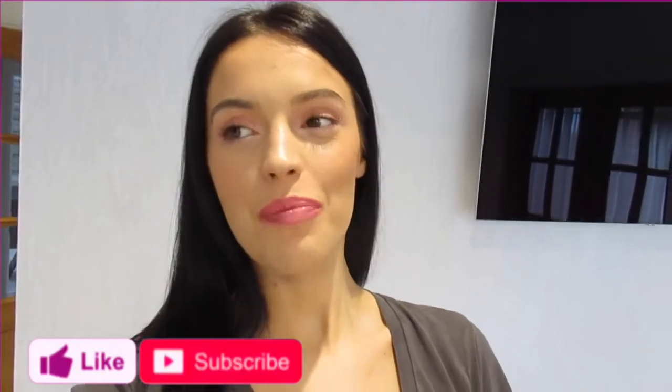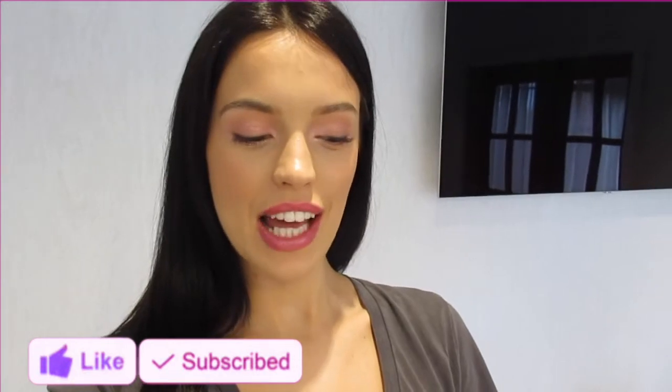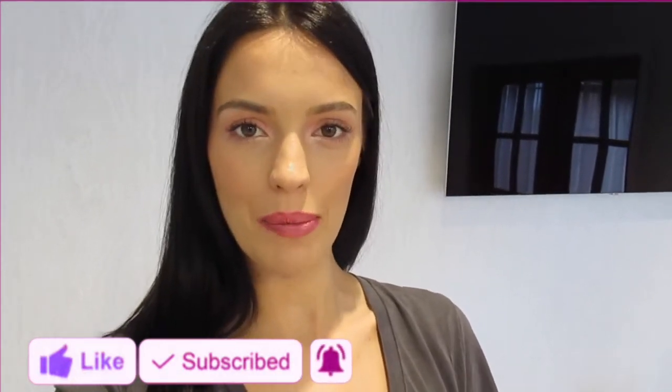Hi guys, welcome back to my YouTube channel. I'm just going to go through with you some of my current cleaning favourites and share with you what I like at the moment.